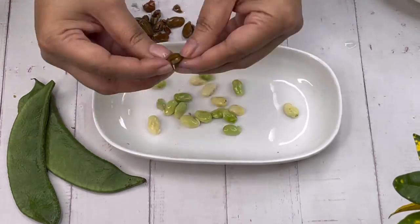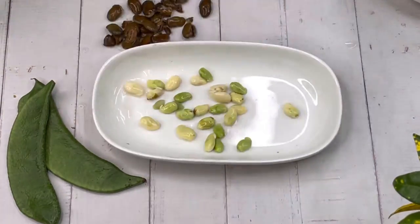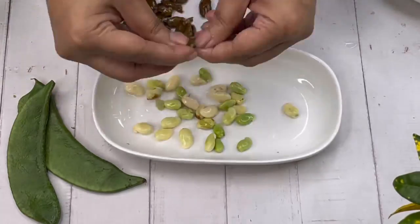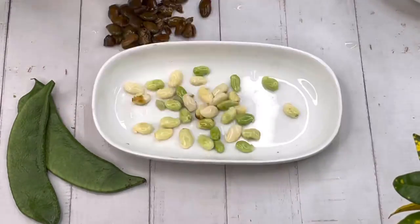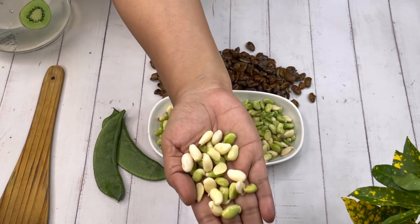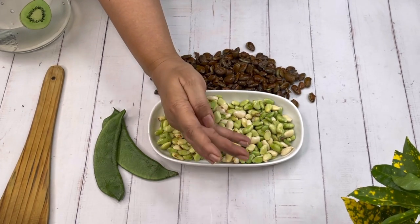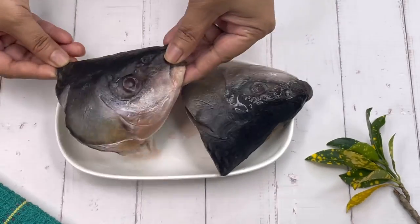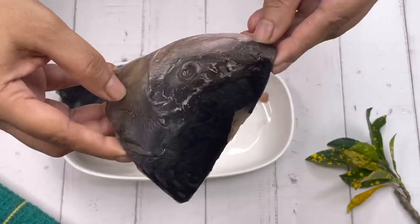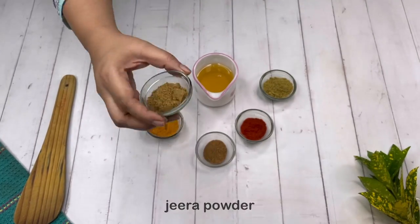It's a very easy process - you pull out half and press it and the seed comes out. This is a typical spring dish because these seeds are found only for two to three weeks in the market before the summer, in the spring season. I've deshelled all the seeds - see, they look so lovely! The second important ingredient is fish head, cut into halves.